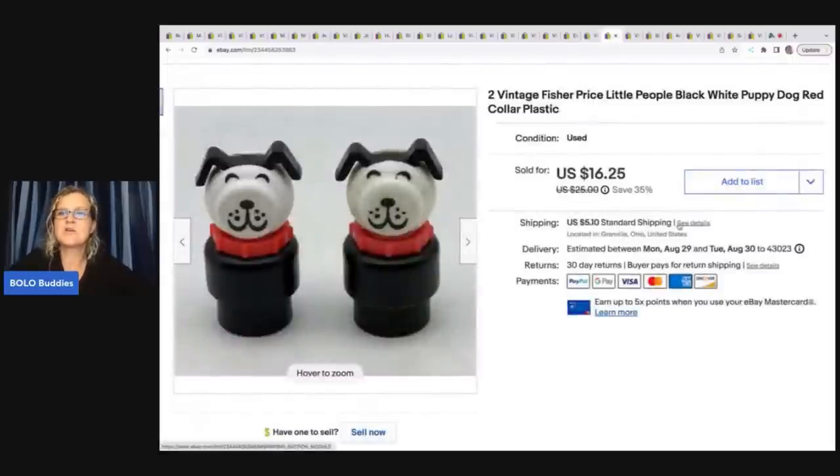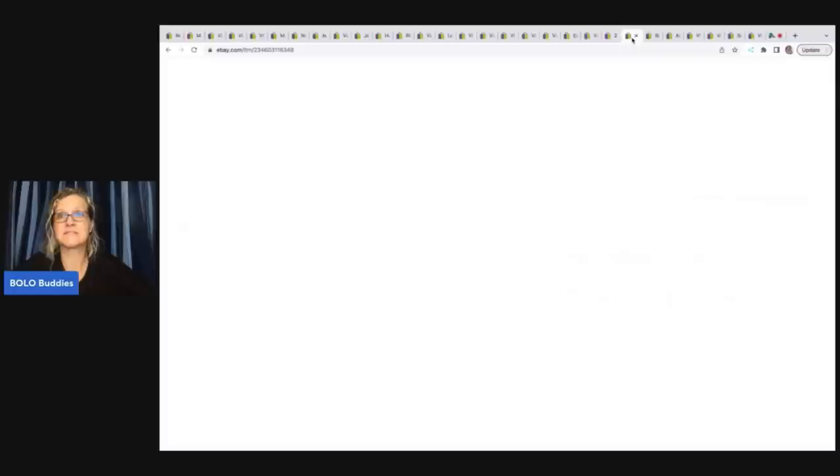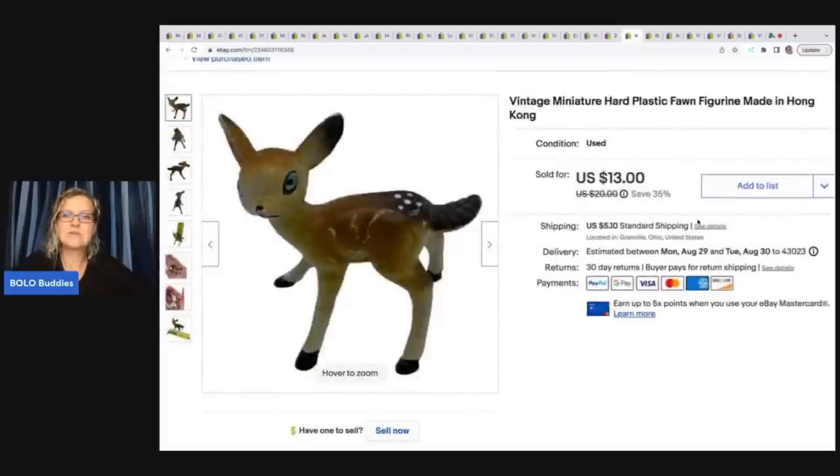Vintage Fisher Price Little People black and white puppy dog with red collar — plastic. I had two of these so I threw them together as a lot. I got them out of a thrift store mystery box and sold them for sixteen dollars and twenty five cents plus shipping.